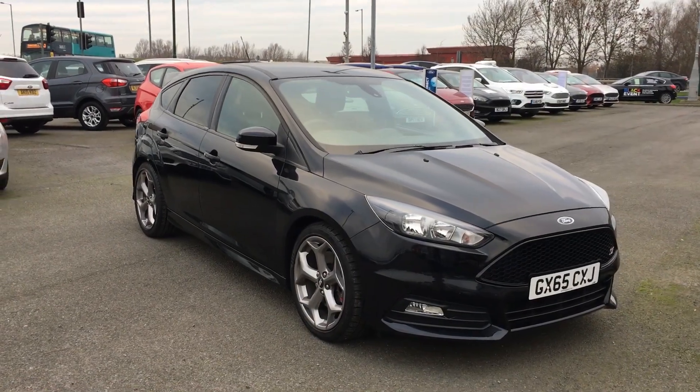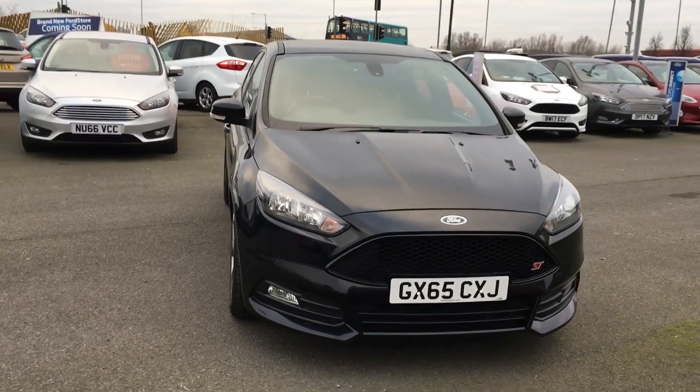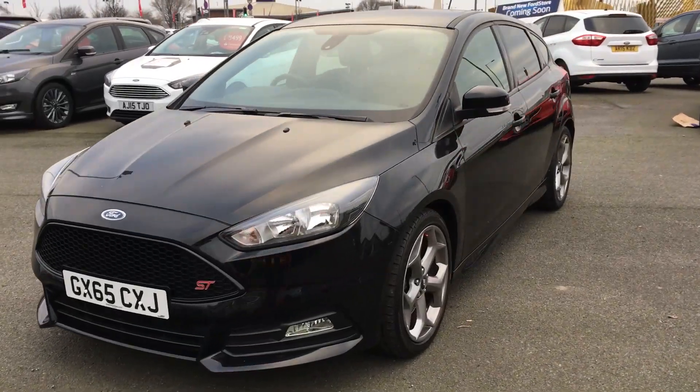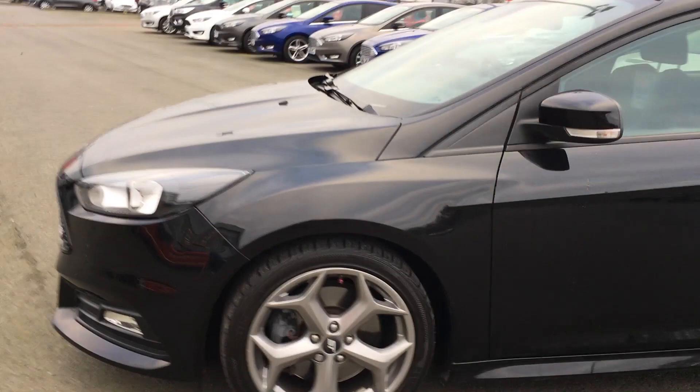Hi, my name is Dan and today we're going to be talking about the Ford Focus 2 litre EcoBoost ST1 in shadow black. This is a powerful car with all the race features you'll want, still practical for everyday use as well though. Great family car and run around. Looks stunning in black too.